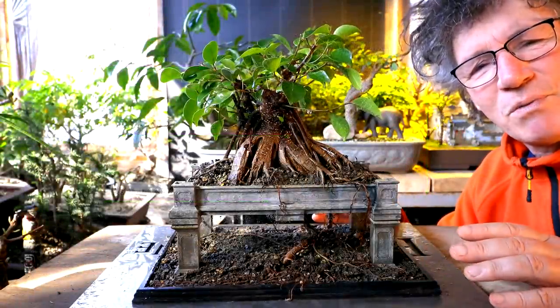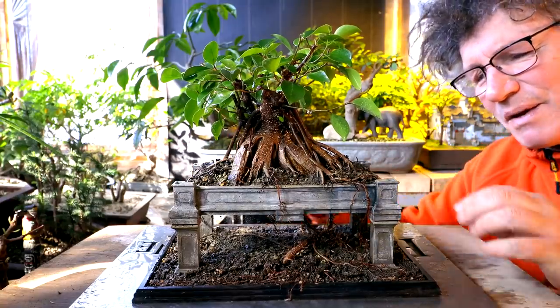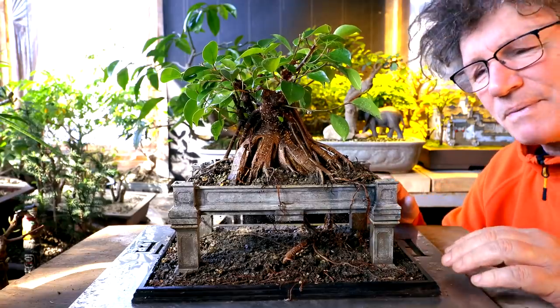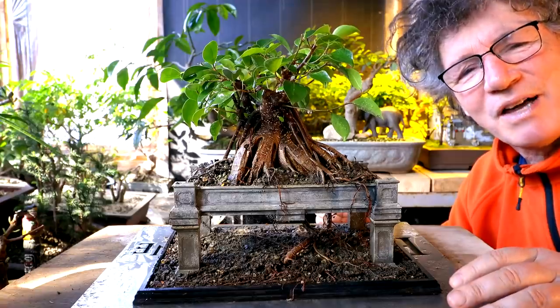I'm really glad I did that photo mock-up. I played around with the proportions of the pot, increasing the thickness, the size of the pot, the height of the columns, and it kind of fine-tuned the eventual design of the pot.